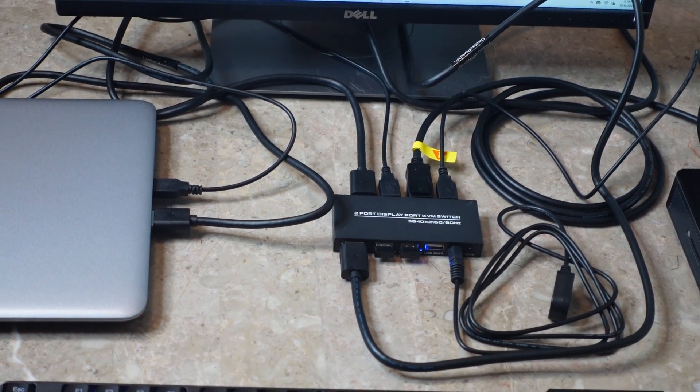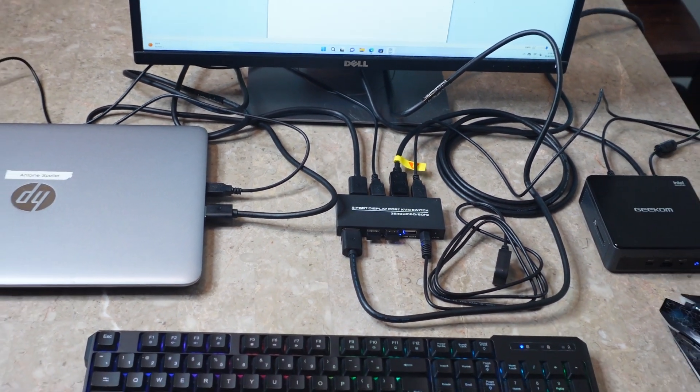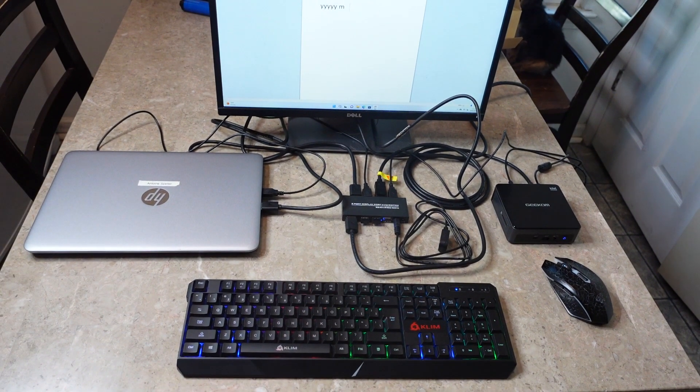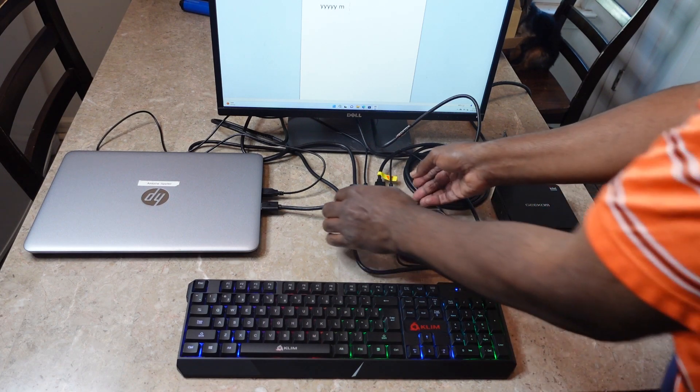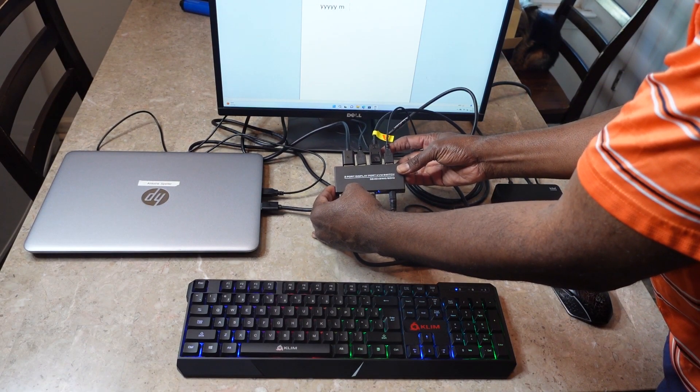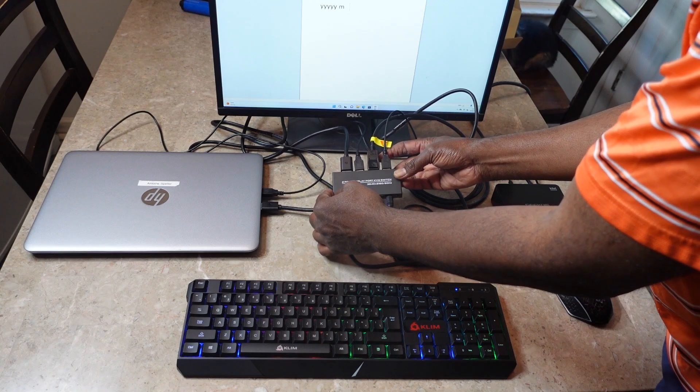There it is, the KVM switch. I'm going to show you the setup. As you can see there, I have a keyboard, a monitor, and a mouse. So let's explain the setup. Here is the two-port KVM switch, the DP two-port KVM switch.